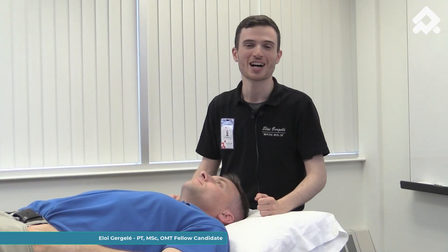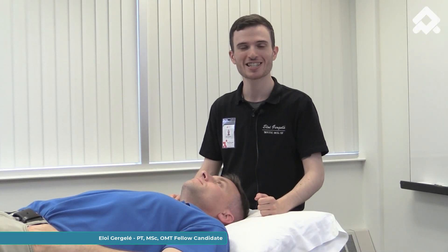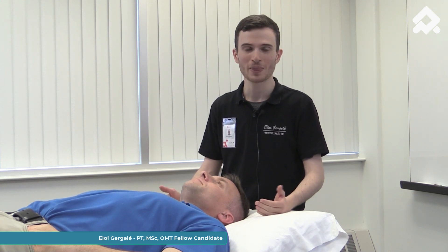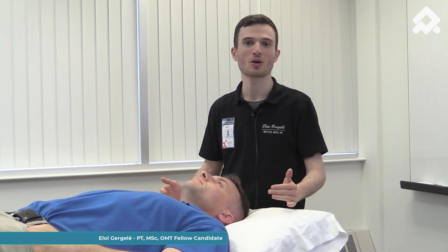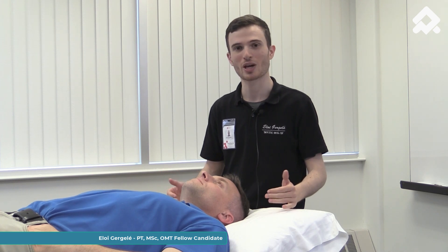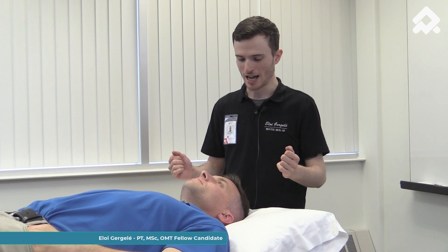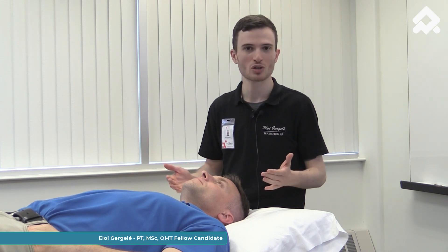We are going to see soft tissue techniques for patients with myalgia. First of all, we would like to make sure that the patient is in a relaxed position. We are going to ask the patient to relax.